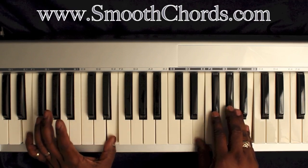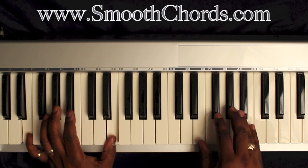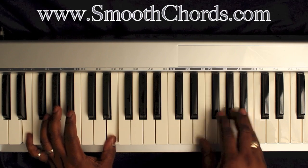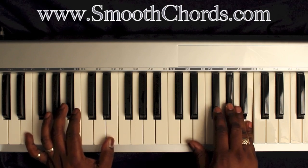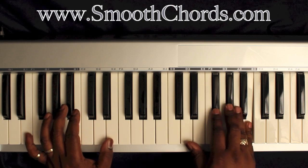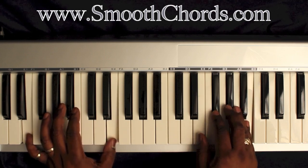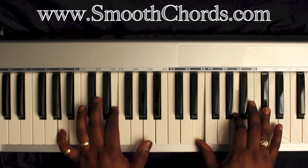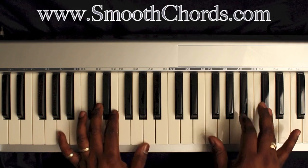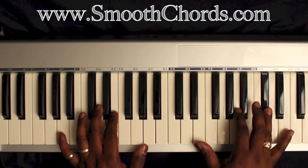Now your left hand is going to go to an E, and your right hand is going to be on an E chord. But to go into that, I like to use a suspension first, where I have a G flat, A flat, and a B. Then add that E with my thumb in my right hand. You'll notice I hit this D flat first and then I finished out the rest of the A chord.